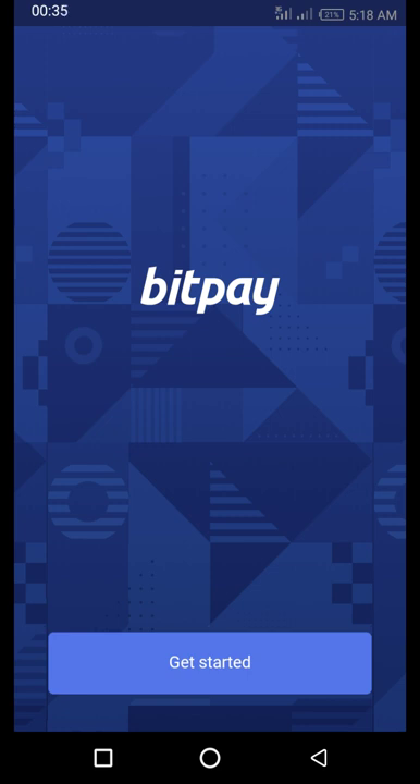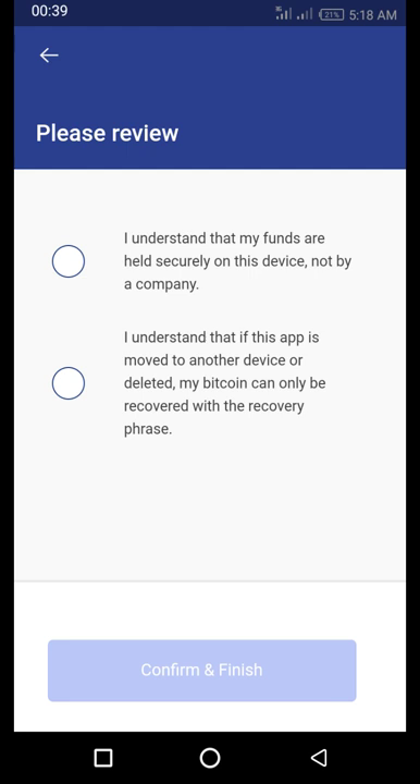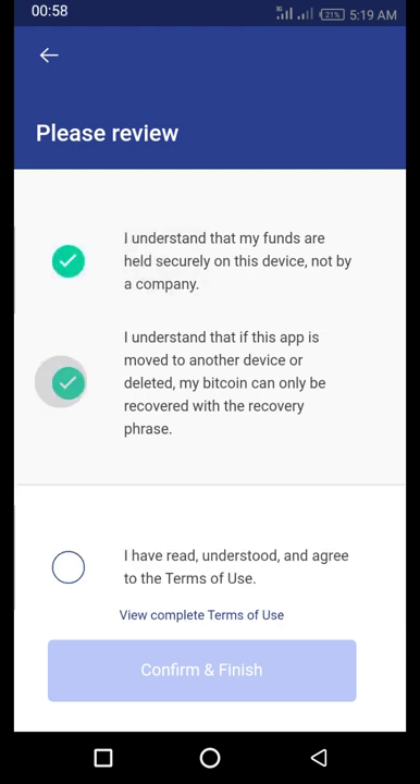This is the welcome page. To get started, the first thing it asks you to do is understand the terms and conditions — that your funds are stored securely on this device. You have to understand that if this app is moved to another device, the Bitcoin can only be recovered with your recovery phrase. Then you read the terms and conditions and click on Finish.